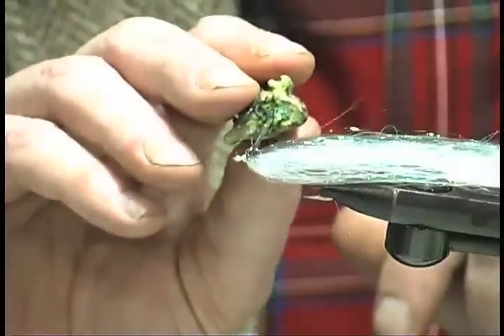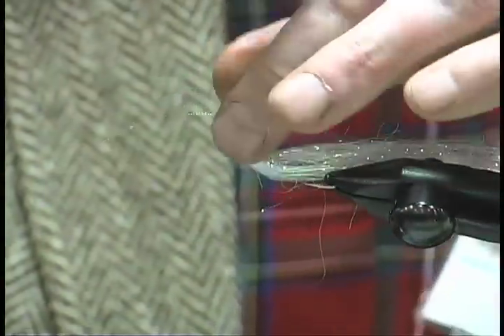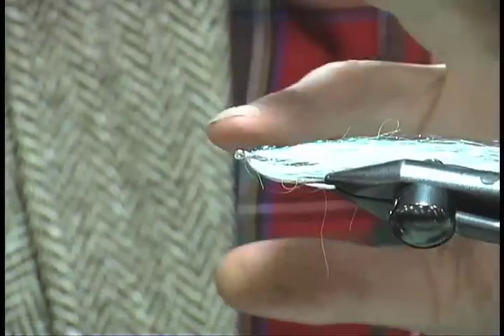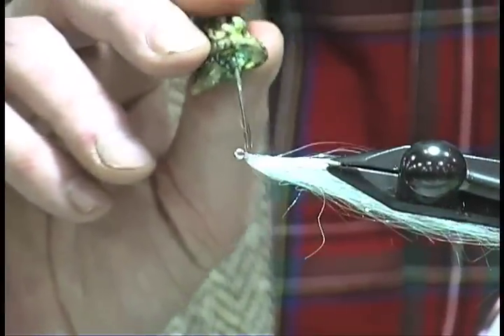Take a drop or two of head cement — not just ordinary head cement, but any head cement that can be thinned with acetone. It's the acetone that's actually melting this material. And when the material hardens, it'll harden as hard as epoxy. And then I can shape it any way I want.